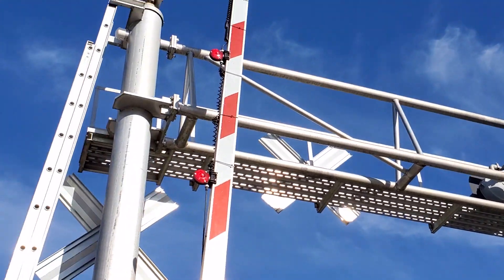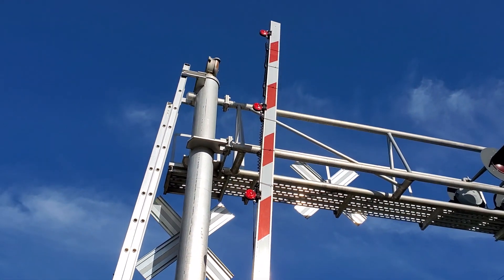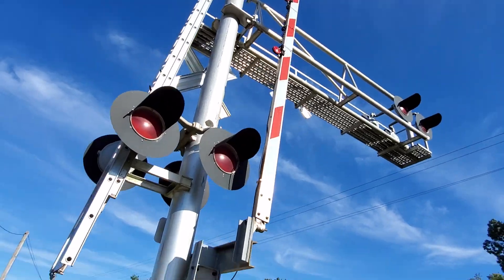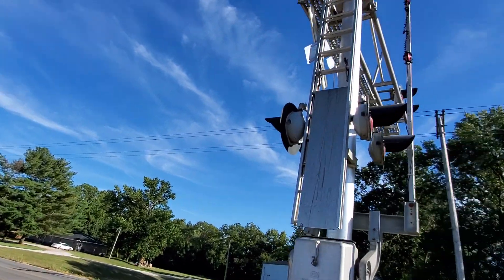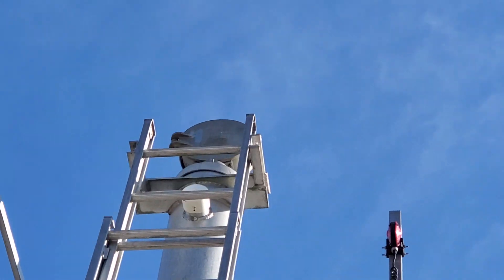There's the overhead lights. We've got some Ricoh LED gate lights. And then the bell for this crossing signal is a Western Colonies mechanical bell.